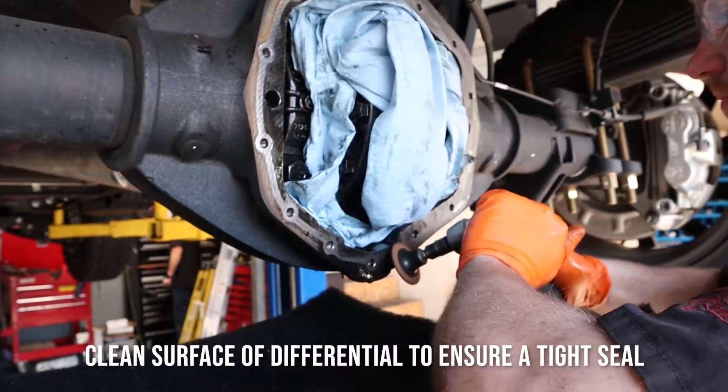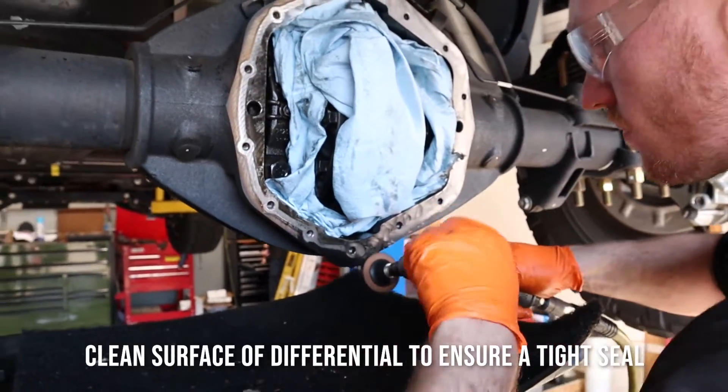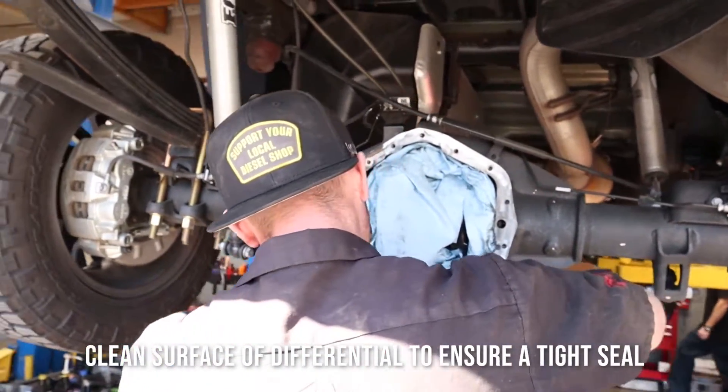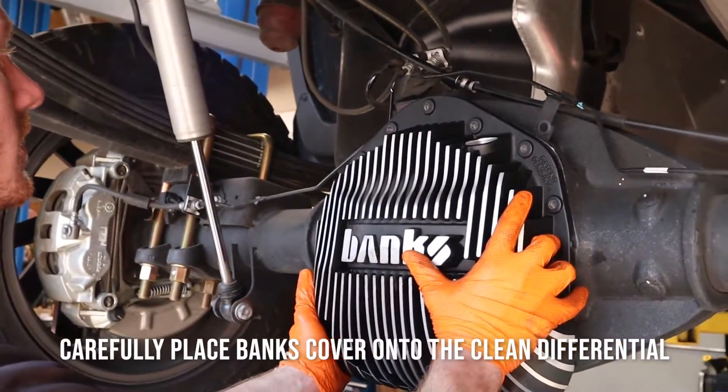Clean the surface of the differential to ensure a tight seal. Carefully place the Banks Diff Cover onto the clean differential.